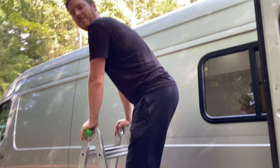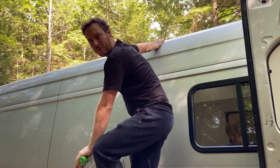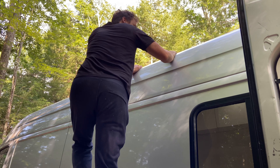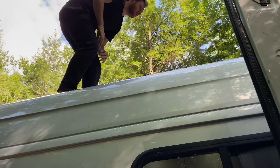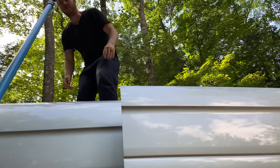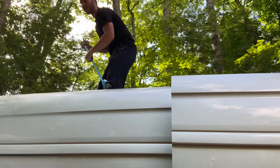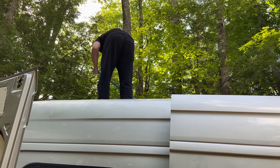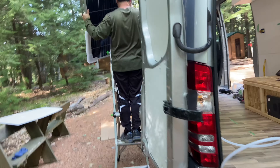Before mounting, we need to clean off the roof — there's a bunch of junk up there. Handed up a broom to sweep the roof, with a reminder that once the solar panels are up we'll need to clean them regularly. Then the big 50-pound solar panel gets handed up as well, being careful to monitor the ladder.